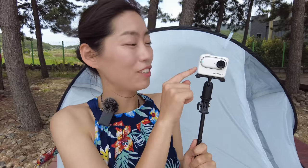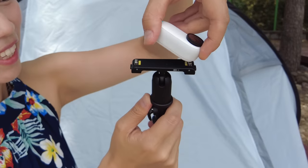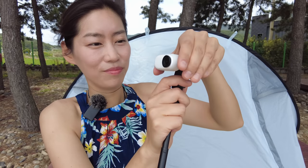I've been using the Insta360 GO 3 Action Pod on the pivot stand, which is included in the whole package — a lot of accessories are included in this box. The cool thing about the pivot stand is you can take it off. It has really strong magnetics, but you can take the GO 3 main camera body out and place it in the pivot stand, which lets you go into whatever angle because there are slots.